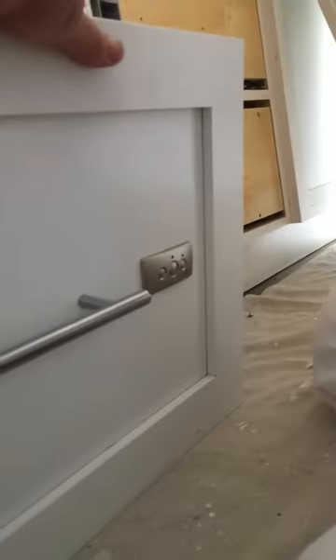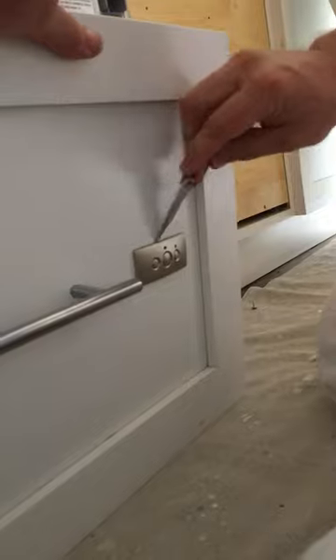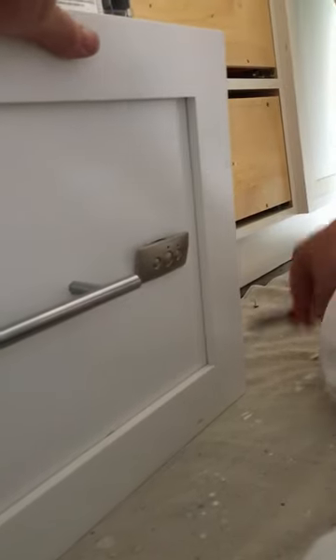You'll want either a knife or a flat head screwdriver to pry this thing off. It's just a pressure fit — it just sits on there and comes right off like that.